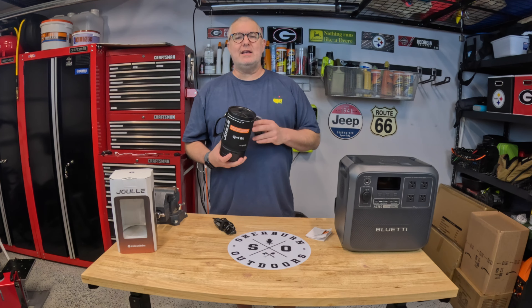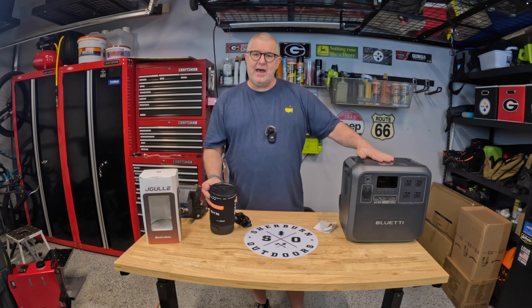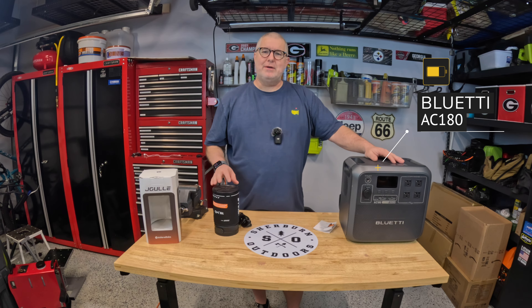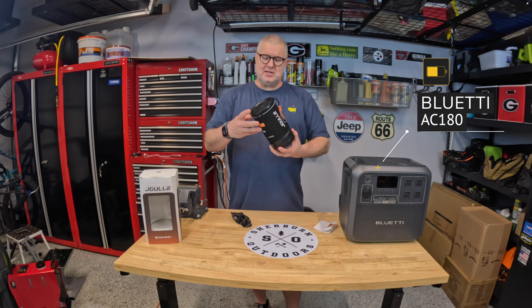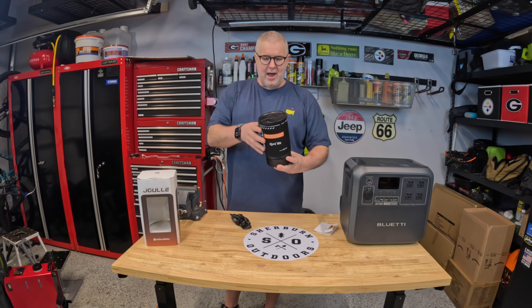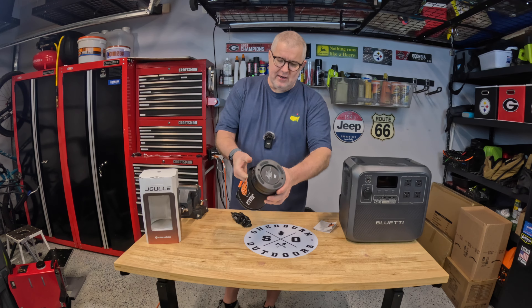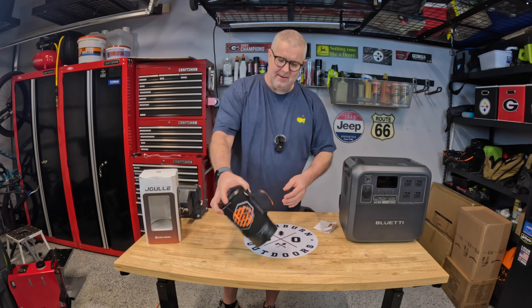I wanted something simple I could just plug in, put some water in, and go. I did that with a K-Cup a while ago because I like to have coffee during the day and didn't want to keep dragging gear out. That's actually also why we bought the big Blue Eddy — so we could drive big devices.